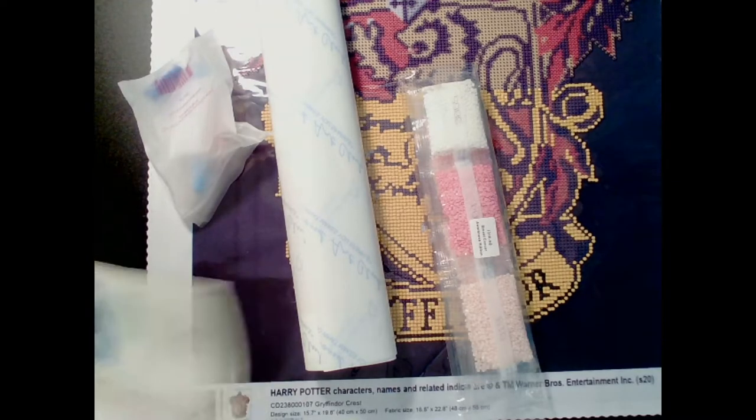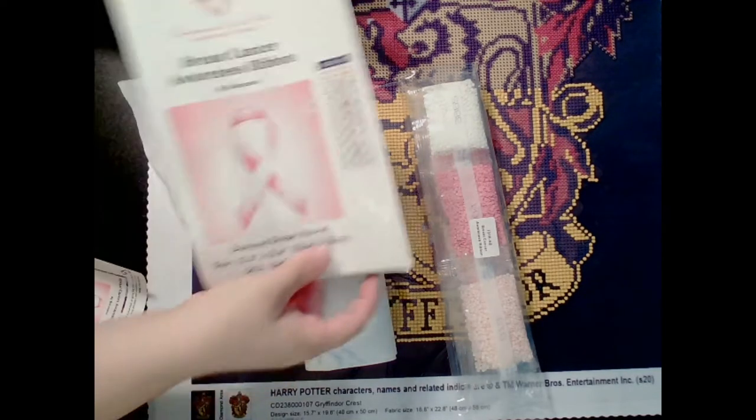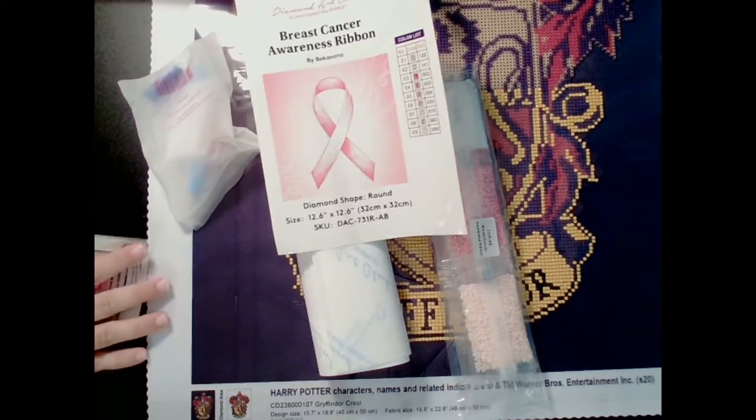It's a very special painting. And let's face it, ladies out there, we all need to be kind of aware of things. It is the Breast Cancer Awareness Ribbon.